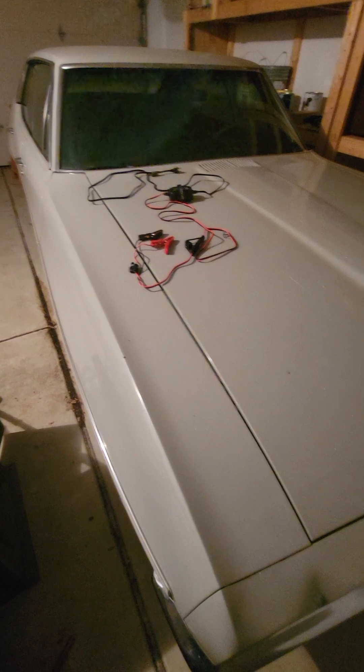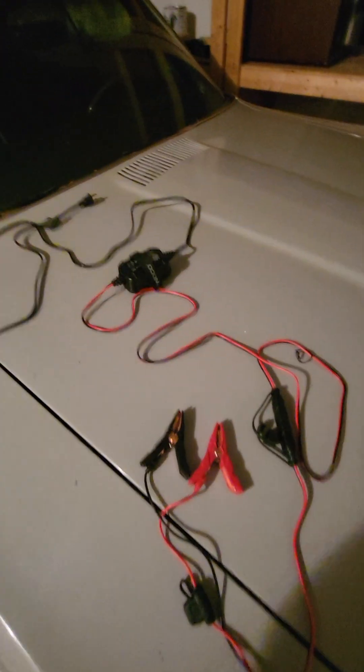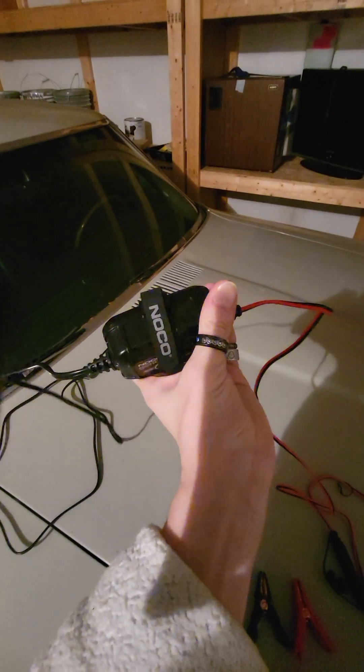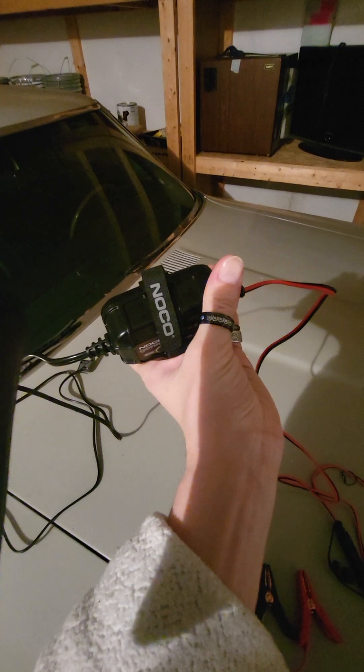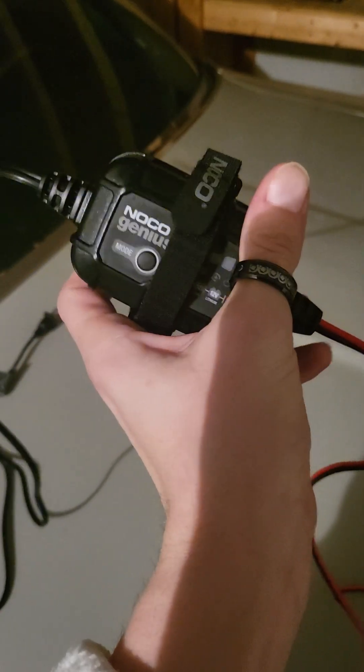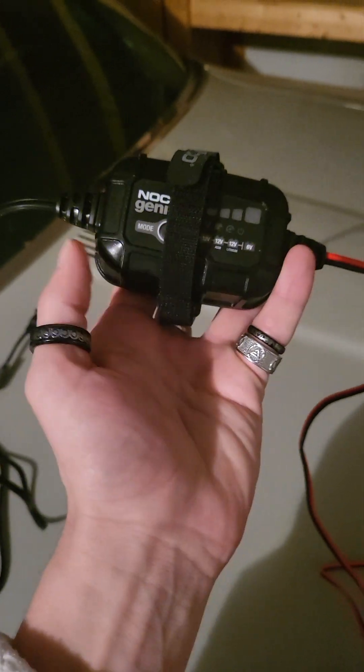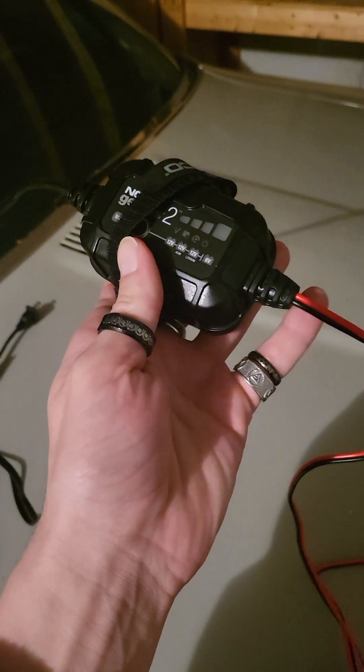You're gonna have to jump your battery here and there. I came across this thing called the NoCo Genius - it's the NoCo Genius 2, and by now they're probably on the Genius 3.